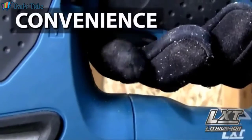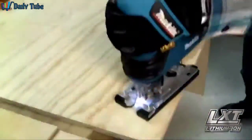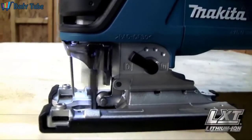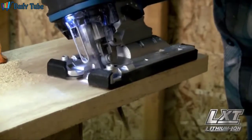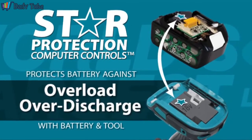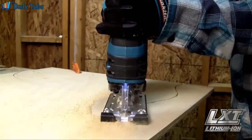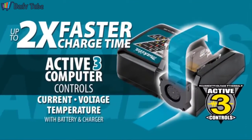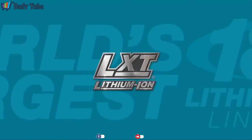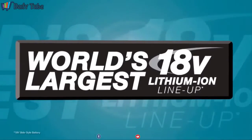Convenience features include a large trigger switch, tool-less blade change, and a built-in LED light. The Makita Jigsaw weighs only 6.1 pounds with an ergonomic grip and precision machined base for smooth cutting. The star on your LXT tool and battery means they're equipped with star protection computer controls technology that protects your battery and tool for optimum performance. LXT also has the fastest charge time in the category, powered by a fast charging LXT battery, and it's part of Makita LXT, the world's largest 18 Volt Lithium Ion cordless tool lineup.